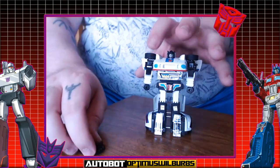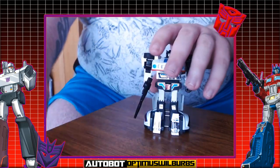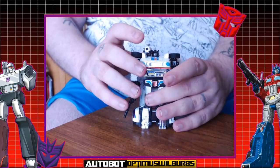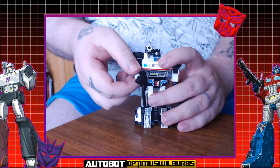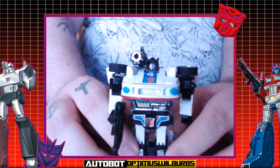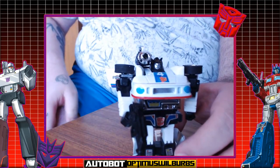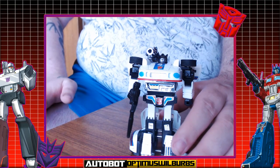Jazz comes with his weapons — he's got his traditional blaster, and he's got his rocket launcher which clips on behind the head. That's a toy-only addition; the character didn't have it. The rockets have never been broken and they're going to stay that way. Still looks fantastic. I really hope the official Masterpiece Takara Jazz comes out soon — he is definitely one I want in my Masterpiece collection.